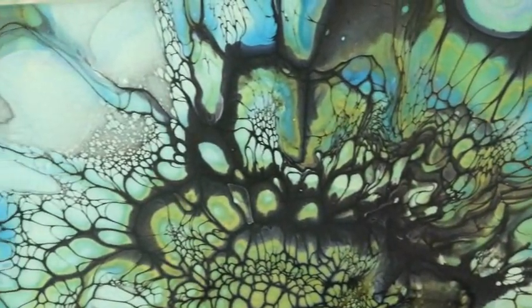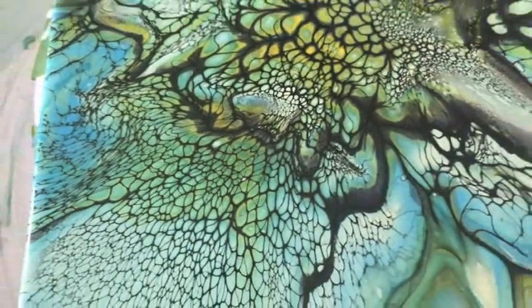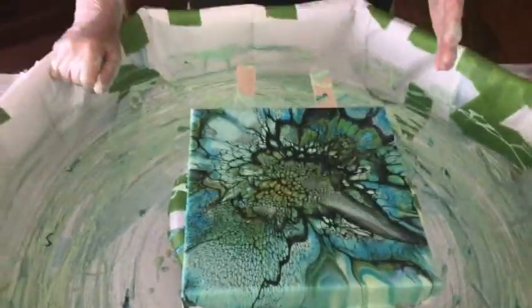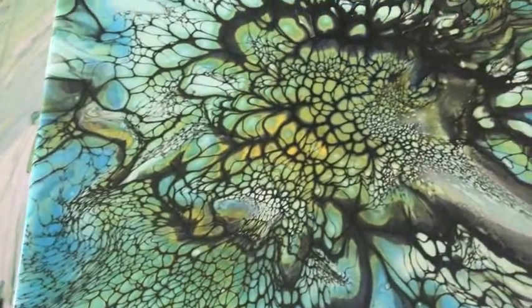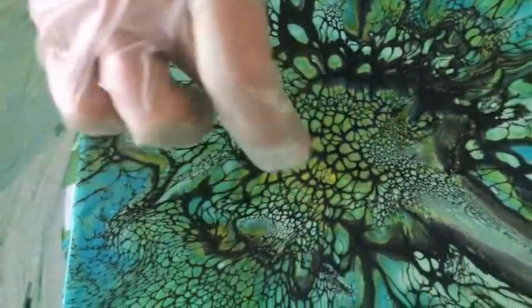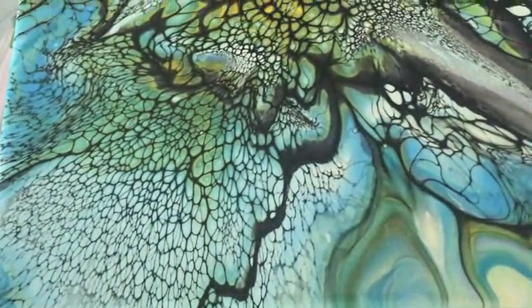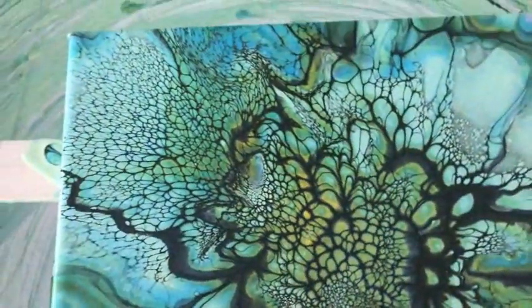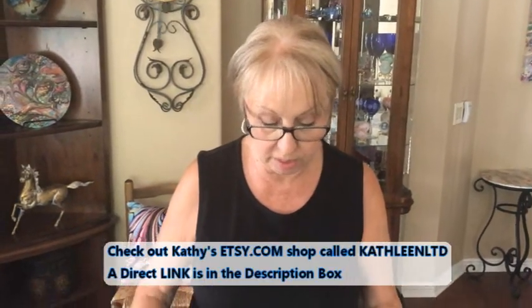I'm really excited about this. You can see how the yellow is coming through around the edges now — it's starting to really pop up where it wasn't before. As it dries you're going to see more of the greenish base that I put down. When you first do it you don't see the base color, but as it dries the base really comes through. I'm really pleased with this — it's a really nice bloom.